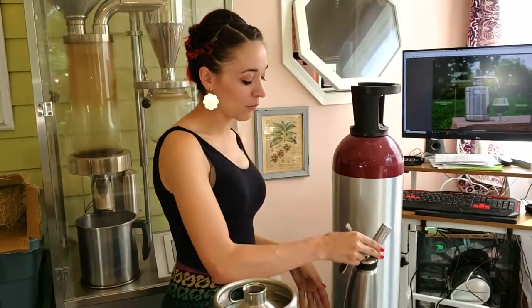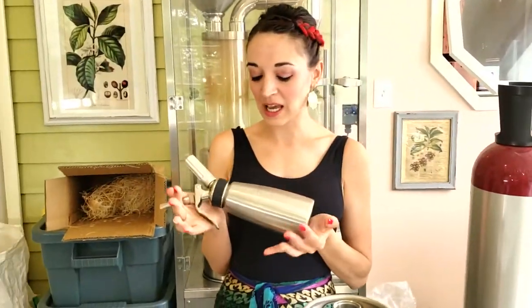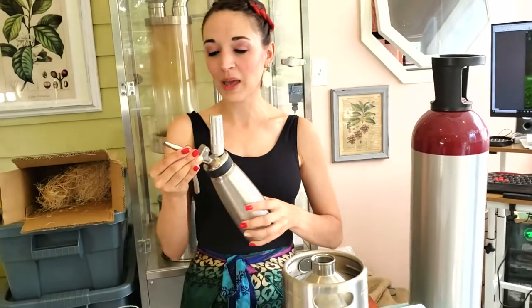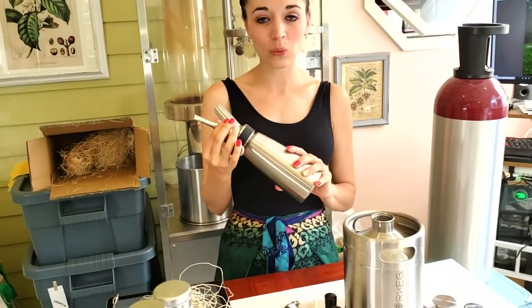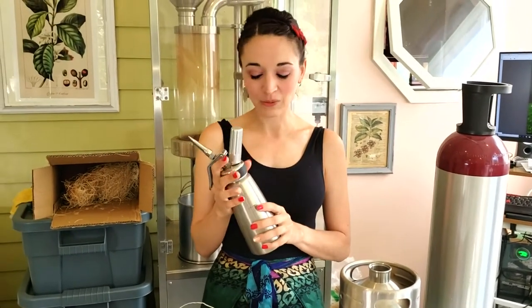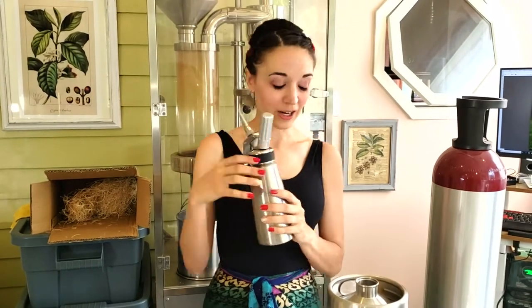Next we moved to something smaller — a really cool little device — but you needed to redo it for every customer, and it just didn't produce the amount of nitrogen we really wanted to see, because you're supposed to let the nitrogen infuse for a while. So when you're doing it one by one with a customer it didn't really work, although for single serve at home it is a great little item.